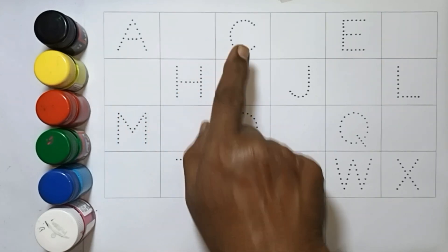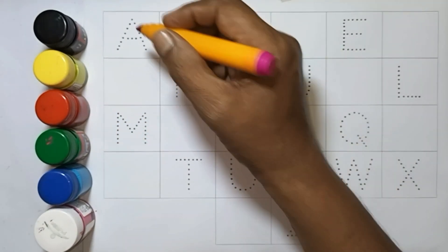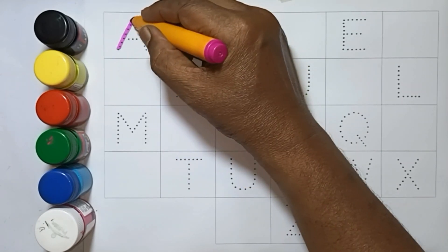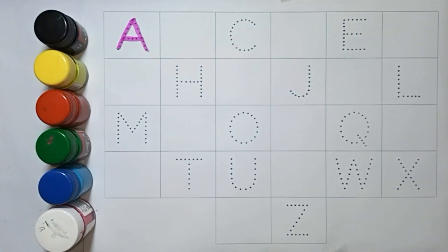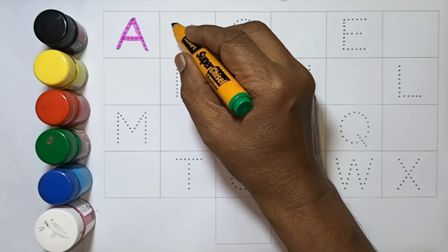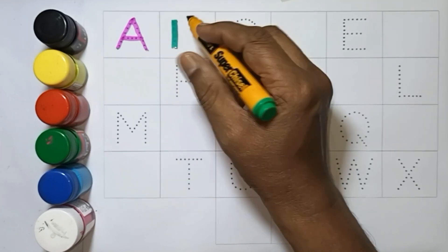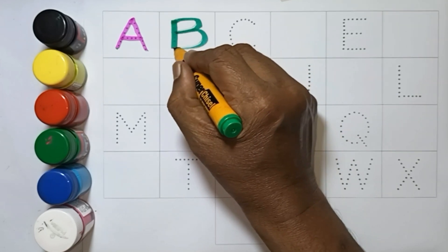A to Z. A — A for Apple. B — B for Ball.